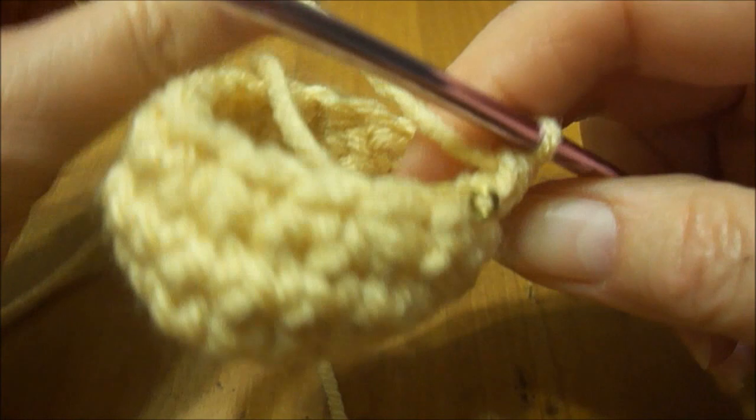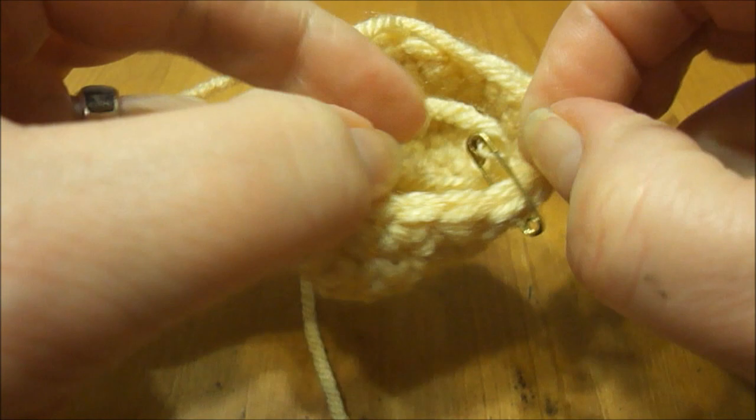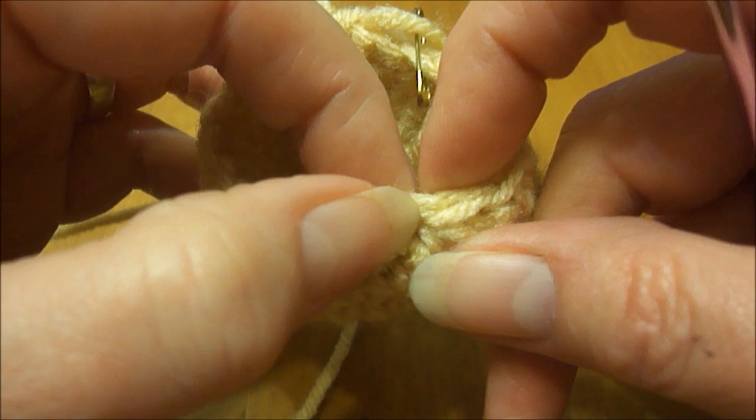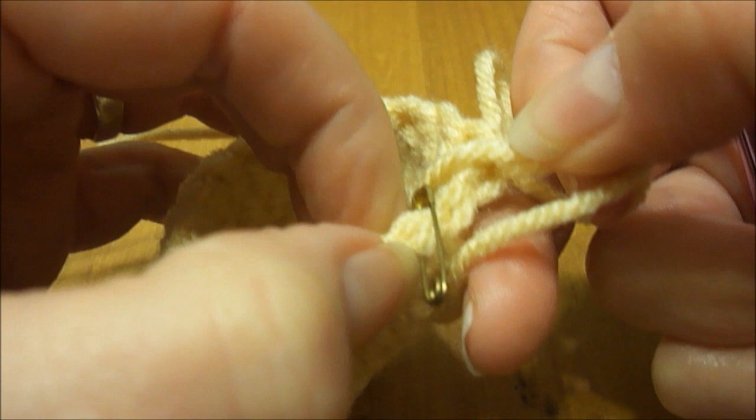You can see how it's starting to kind of form a little cup here. We now have a total of 16 stitches. Let me count them: 1, 2, 3, 4, 5, 6, 7, 8, 9, 10, 11, 12, 13, 14, 15, 16.